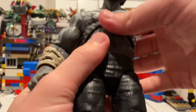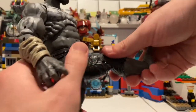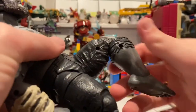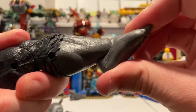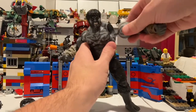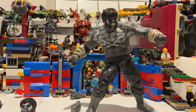His legs kick out forward pretty decently for Hulk, but backwards it's basically zero. He has an upper thigh cut and double-jointed knees, though the range is limited. His ankles can hinge down and up with a nice ankle pivot. Overall it's a really cool figure. The arm popping out seems to be a defect specific to mine, but otherwise it's fine.